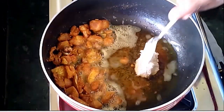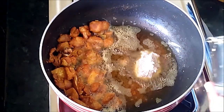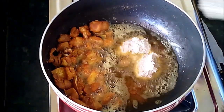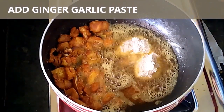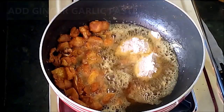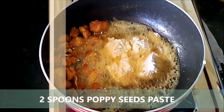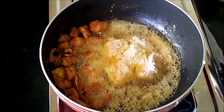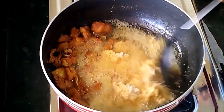Move all pieces to a side. We add ginger garlic paste and poppy seeds paste to the chicken — 2 spoons of ginger garlic paste and 2 spoons of poppy seeds paste. More masala mixtures are required for this curry.